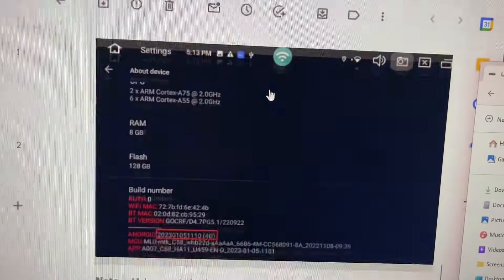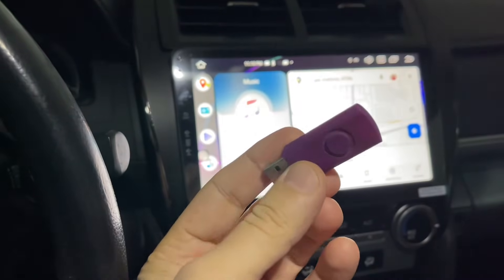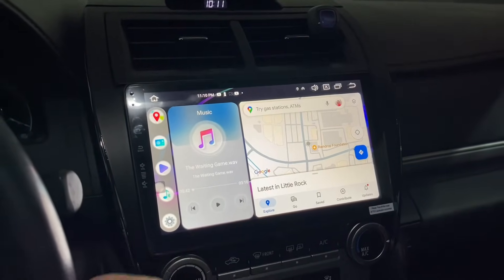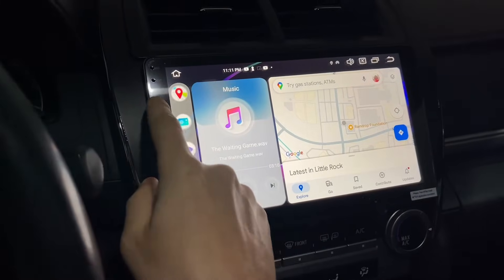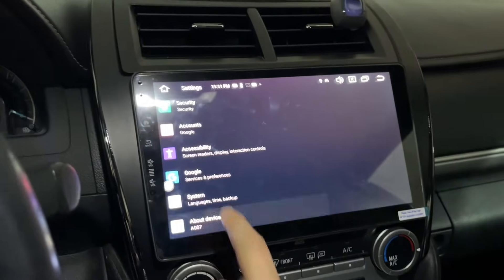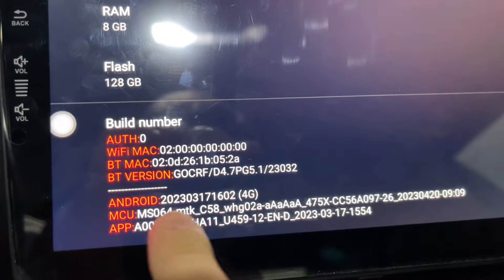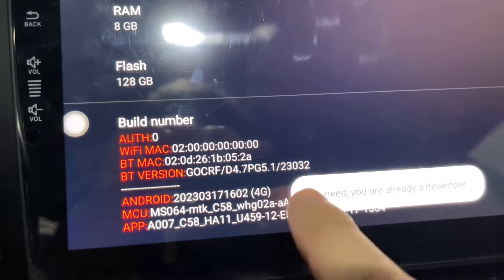Make sure you got the right one. You already put the installation files — upgrade files — you can find them in the description below. Before we insert it, we need to look at the version first. Go to About and look at that — don't forget that.